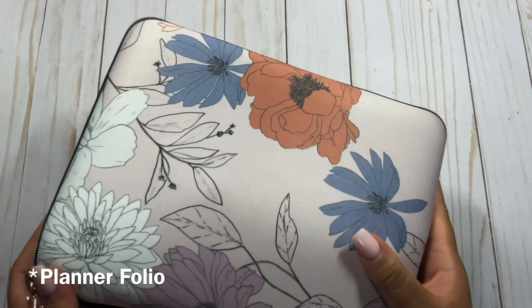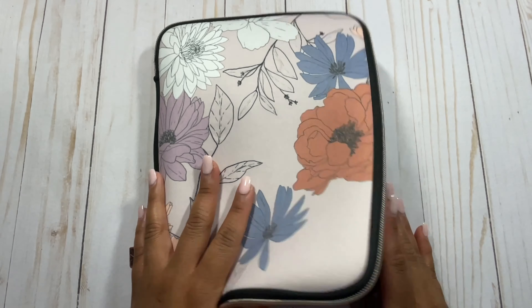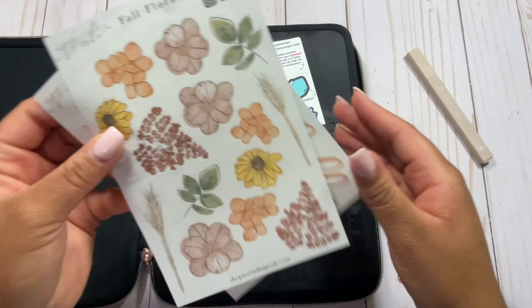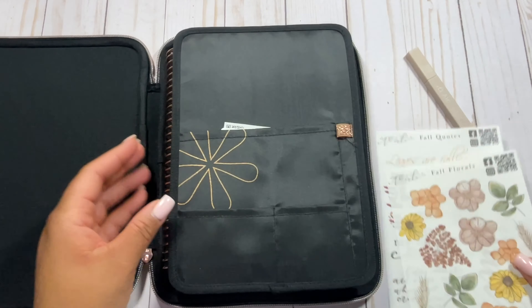Getting into it, I have my planner pack here. We're going to jump right in and of course I have my emblem design. I love a good emblem or floral spread in general, so I have some fall florals here that I will be using in my planner, and then I have my actual planner.